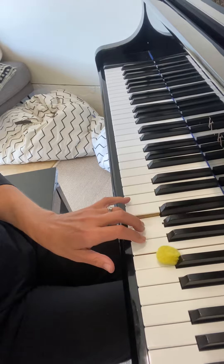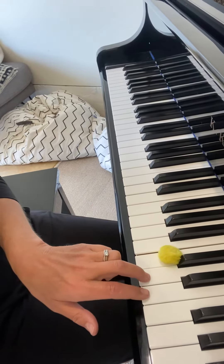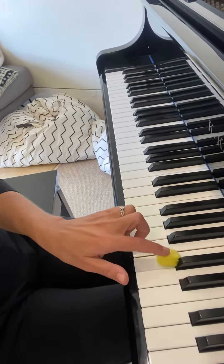Your left hand can play G, A, B, and then your right hand can play D and E, but we're not going to play the C for our improvisation.